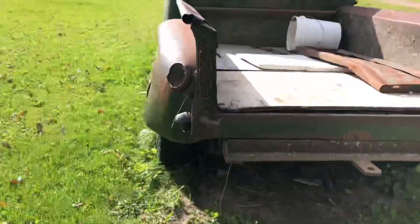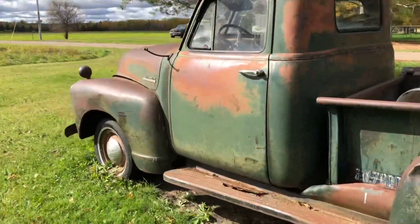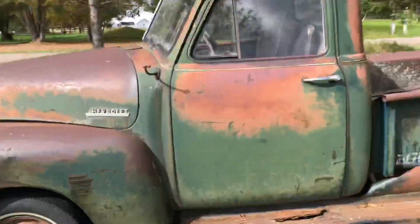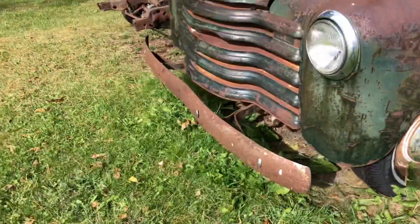I'll apologize for any wind noise. There's the '52 we've been working on — I'm hoping to haul it into the garage before it starts snowing. It's a little dinged up and I've got to fix some panels.